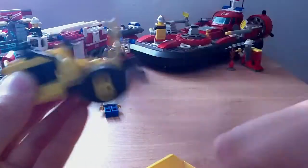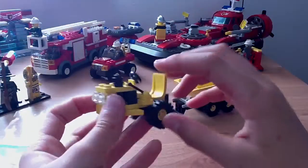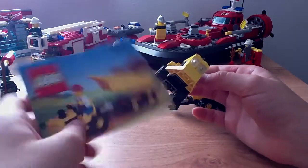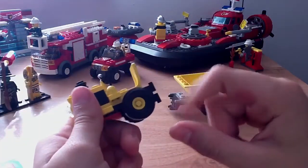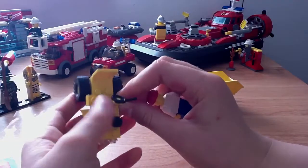You get the wheels, which are rare now. I already did a how-to video — if you've seen it — on how to make the buggy or the car, and I used almost all the pieces from this set for that.